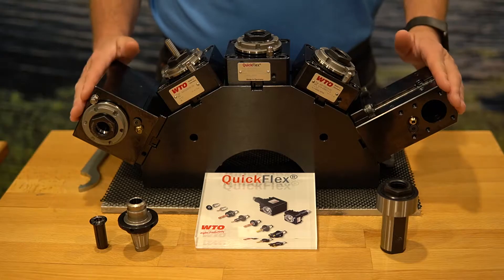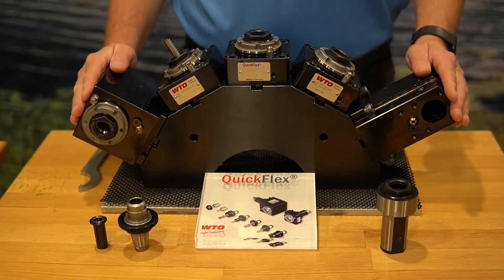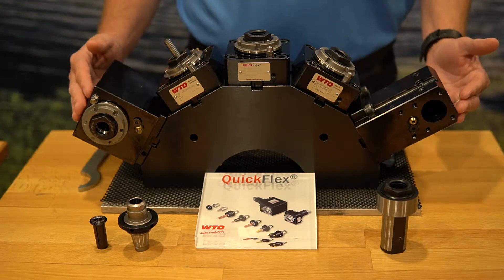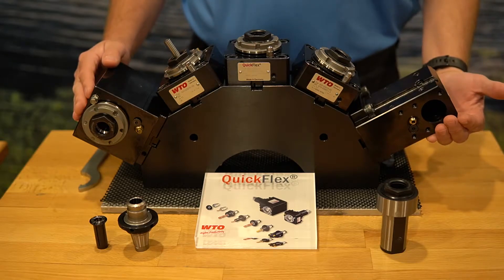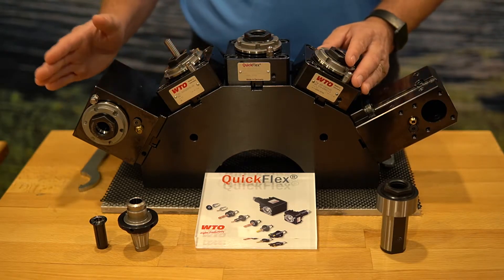Here we are at the WTO trade show display unit, and I want to thank WTO for letting us use this for this video and for future videos. In this assembly, we have a static assembly we'll talk about in a few moments. We have a variety of axial heads.